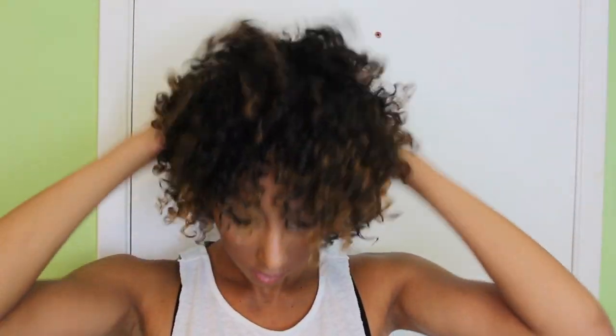Hey everyone, I'm Bianca Renee and you're watching Bianca Renee Today. Today I'm going to show you exactly how I make this curly hair straight. This is the first time I've straightened my hair since I've gotten my hair cut, so let's get started.